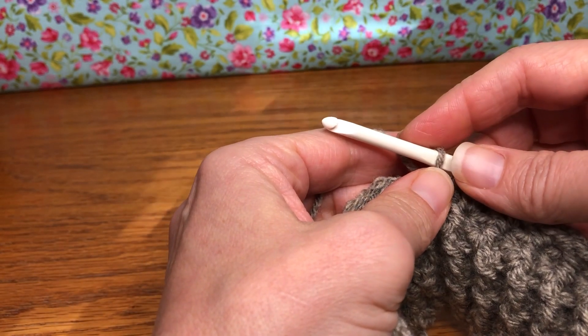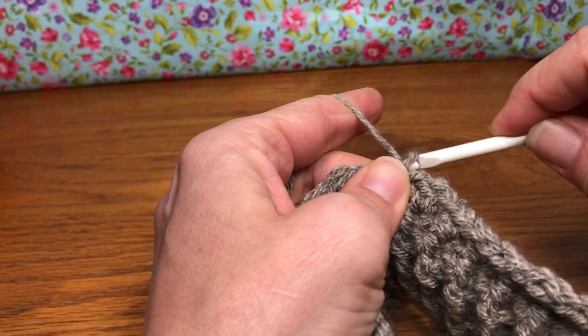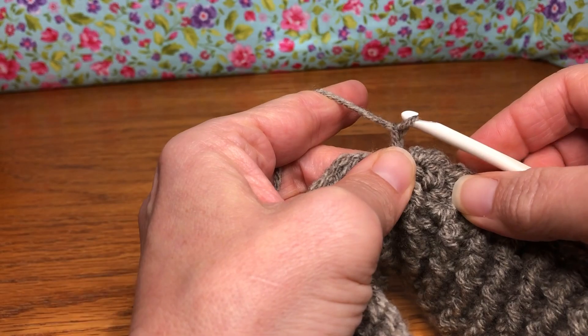We're on round 10 and we are going to start ourselves with a chain one. So yarn over and pull through for a chain one. Now this time we are turning our work.